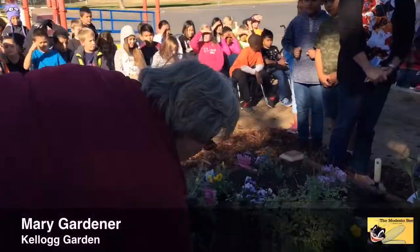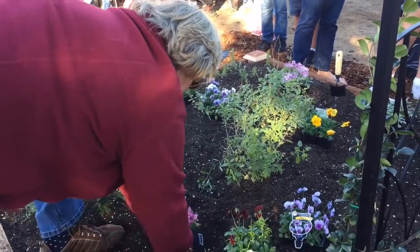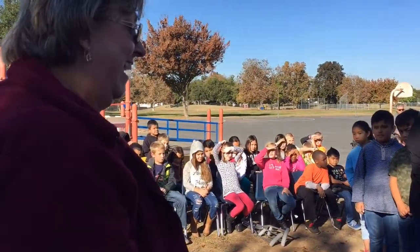So dig your hole, put your plant in, pack the soil around it, and give it a little push — and you've planted a flower.